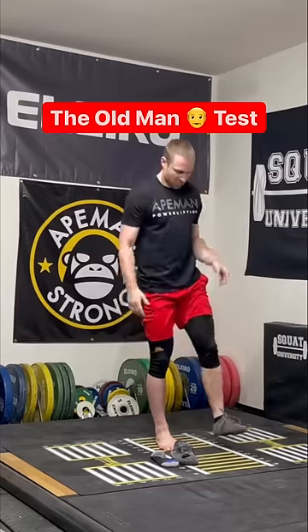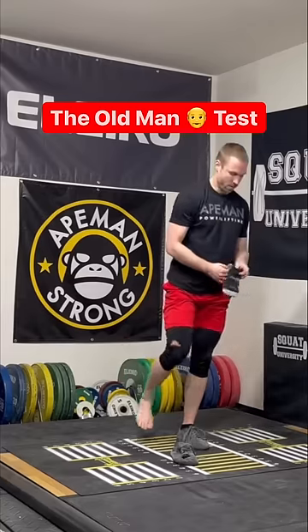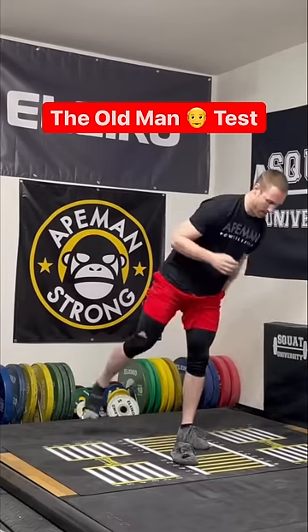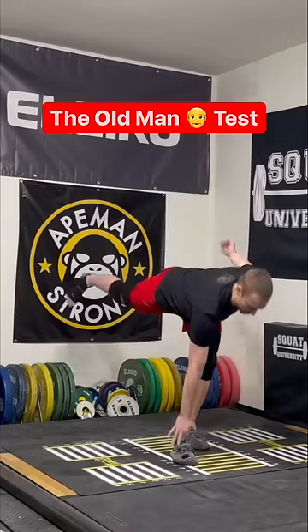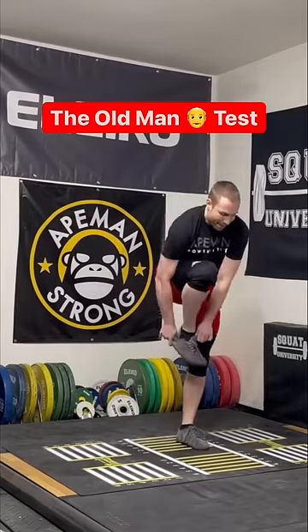Without touching the ground. As soon as you tie that one shoe, you can put it on the ground. The other foot goes up in the air — you must reach down, pick up the sock, put the sock on, reach down, pick up the shoe, put the shoe on, tie it, and then touch. If you touch any other way, you fail.